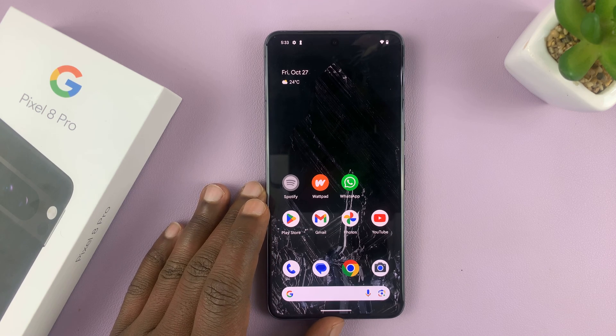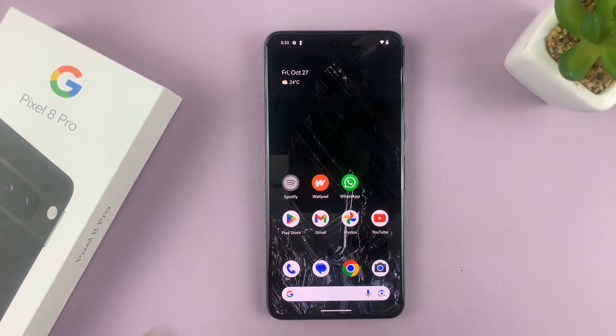In today's tech tip, I'll be showing you how to close all the apps running in the background of your Google Pixel 8 or Pixel 8 Pro.